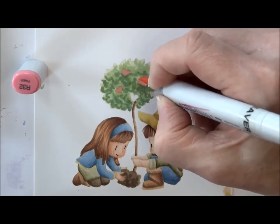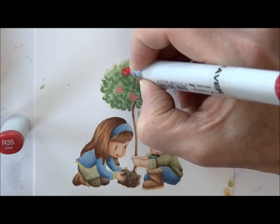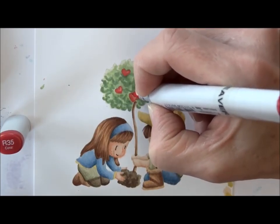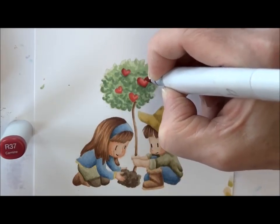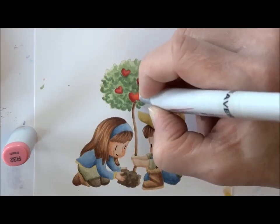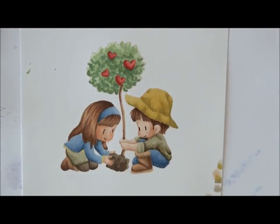My hearts are going to base in R32, going next with R35 to add some shading, and R37 going even deeper so it really highlights those hearts. Then back in on the skin one last time.